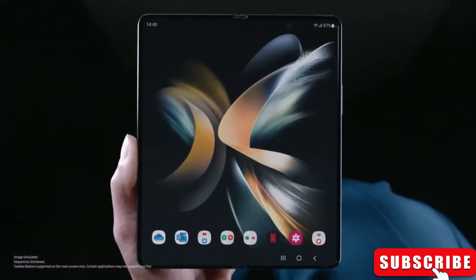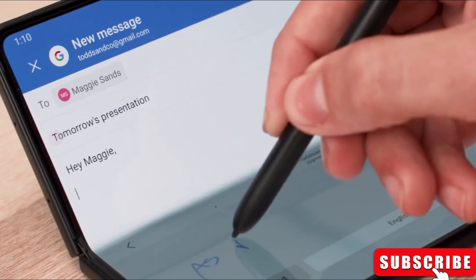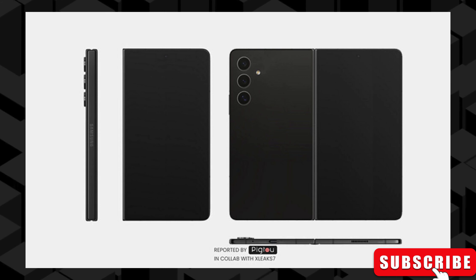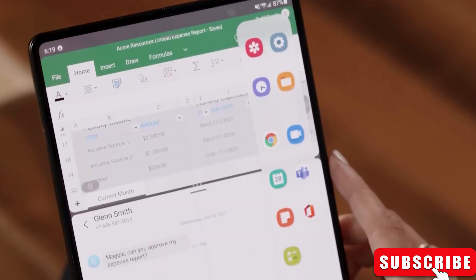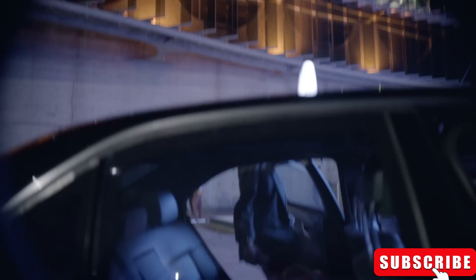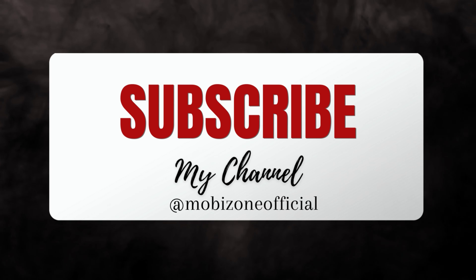As we wait for more news, all eyes are on Samsung to see if this cheaper Galaxy Z Fold 6 will really be released alongside its pricier counterpart later this year. Are you excited about the potential upgrades? Drop your comments down below. Don't forget to give this video a thumbs up if you enjoyed it, and subscribe for more tech content. Thanks for joining us today on MobiZone, and we'll catch you in the next one.